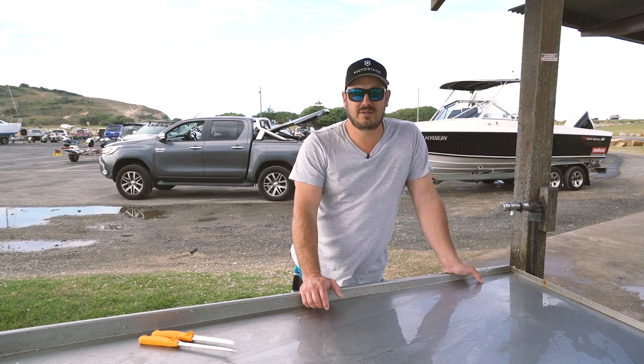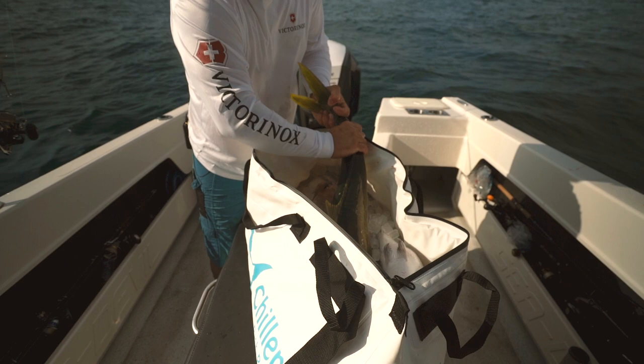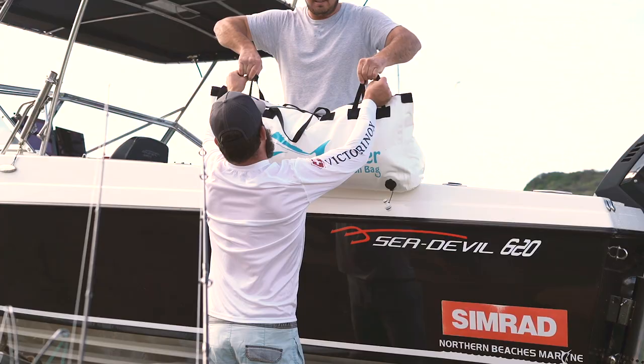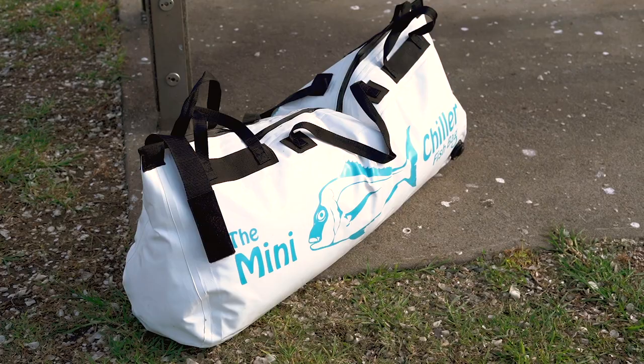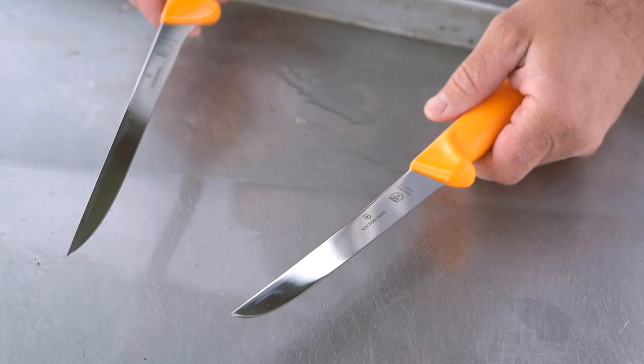We've just come off the water today. We've had a good session on the Kings and the Snapper. We've only kept what we need. We've dispatched the fish humanely and put them in an ice slurry, which really firms up the meat. A lot of people will leave the fish on the deck for a long time just sitting in the sun, and it's really not the right thing to do if you want to preserve your fish to the best possible way.